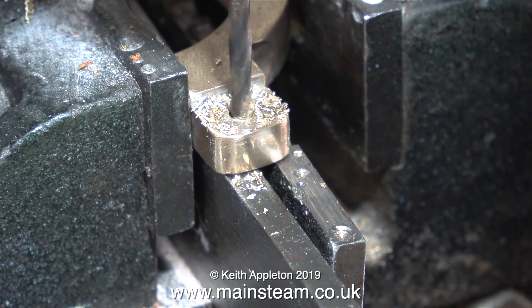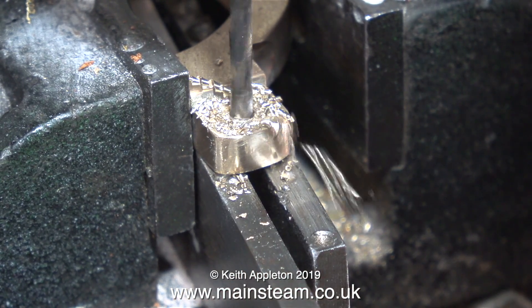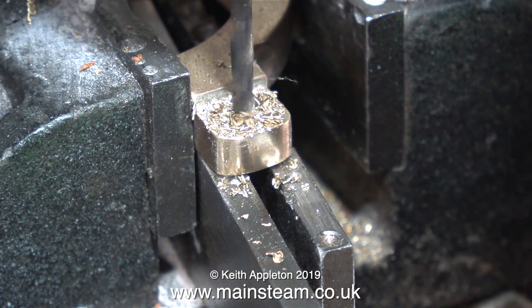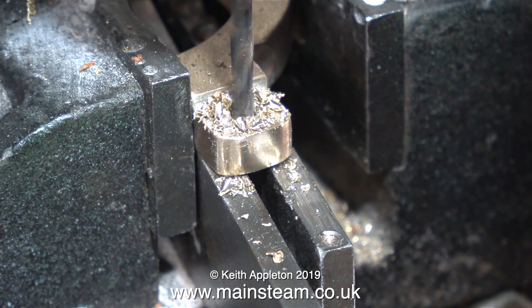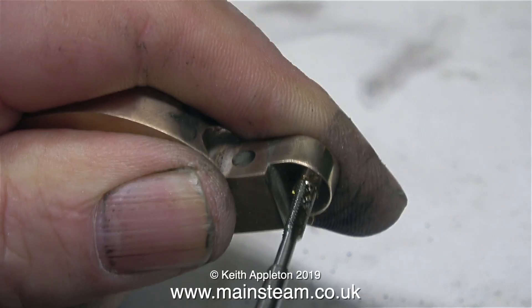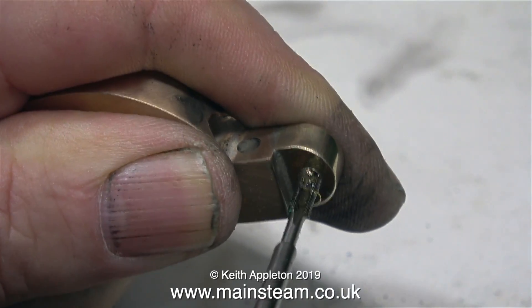First of all, I use a centre drill, followed by a 1/8th of an inch diameter twist drill, which is tapping size for 4BA. Once I've drilled the 1/8th of an inch diameter hole all the way through the part, it's time to thread the hole using a 4BA tap, making sure that the tap enters the hole perfectly square.